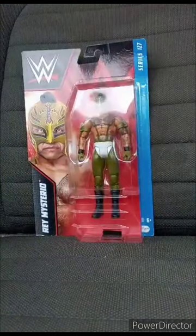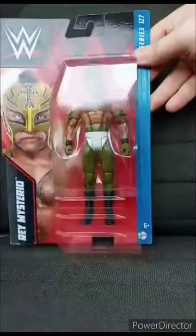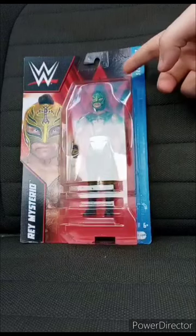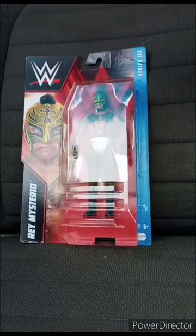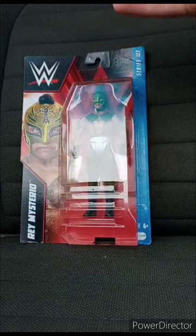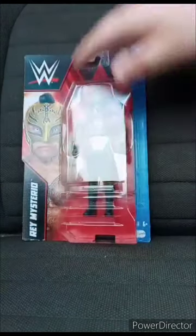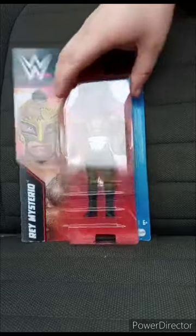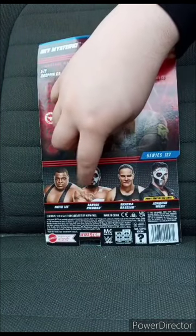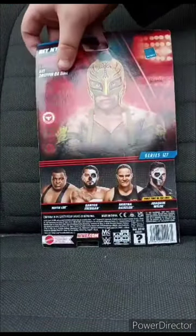If y'all didn't see the last video an hour and a half ago, I said I was going to do a remake video from a year ago from the Basic Series 127 Rey Mysterio. Five months ago I had the exact same figure, it broke and I replaced it — which I was originally supposed to replace back in October or September, but I was going to wait until December. We all know who's in the series: Keith Lee, Santos Escobar, Shayna Baszler, and Joaquin Wilde.